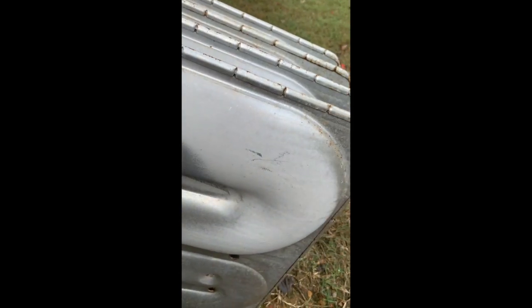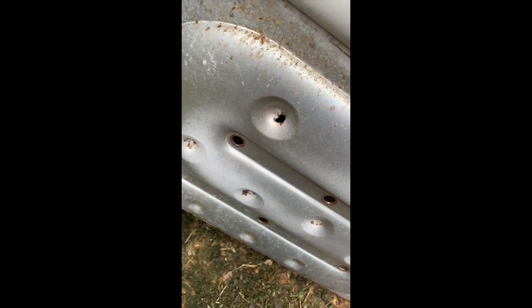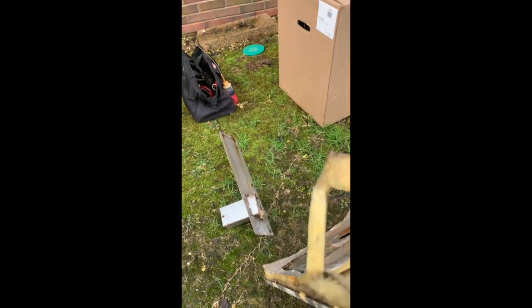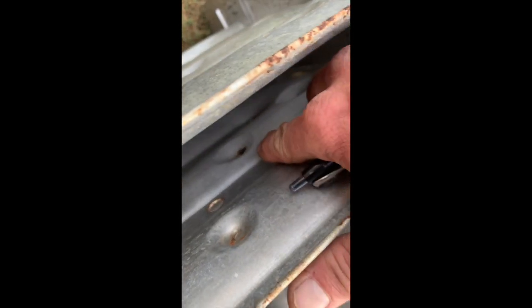You can see this cheap clamshell style heat exchanger with the rust hole in it. That's not the only one — the other one is in between one of these other tubes. There you go, there's another hole right there.